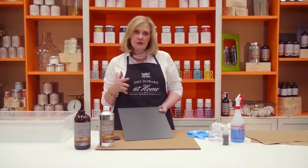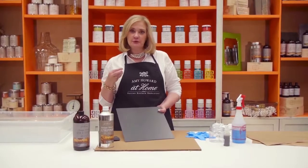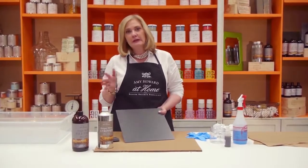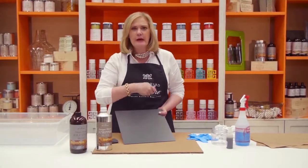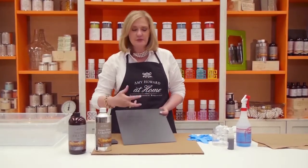Years ago when we started experimenting and we wanted to recreate antique mirror, we would literally have to go in the parking lot behind our studio and try to use nitric acid and go through it with some nails to recreate that. Unfortunately it didn't give us the beautiful composition that I'm going to be able to show you how to do today.